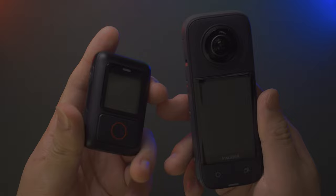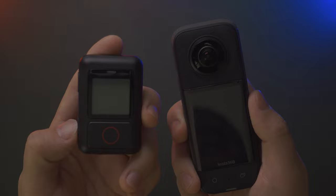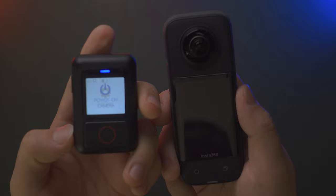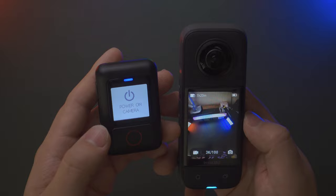Here's a great feature: the GPS Action Remote can use Bluetooth to wirelessly wake up the X3. After fully powering down, long press to turn on the action remote, then tap the power button once. You'll see 'Power On Camera' on screen. Wait a moment and the X3 wakes up, immediately connecting with the GPS Action Remote — you'll see 'Remote Connected' and can change settings and start recording.